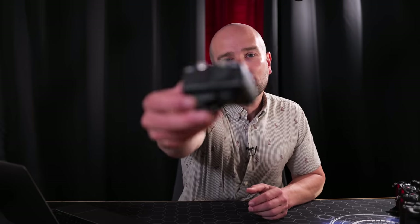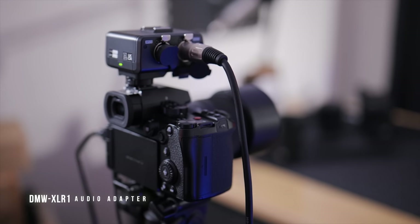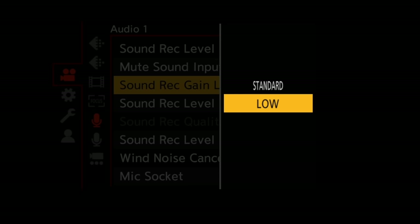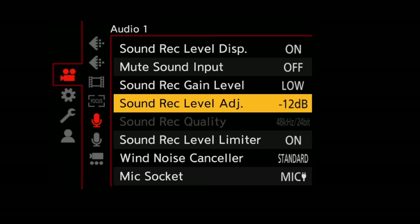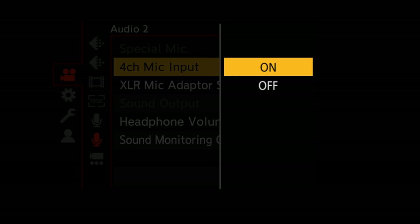The S5 Mark II takes audio to the next level compared to the original S5. It's still compatible with the original XLR adapter, which I've had since the days of the GH5. The 3.5mm audio input sounds great — you've been listening to it throughout this video. We now get two different gain structures: standard mode and a low mode for hot shotgun microphones to prevent clipping. We also get a headphone output for real-time monitoring. The audio flexibility now allows you to record 3.5mm in as well as the XLR adapter, giving you four channels of audio — great for interviews with ambient shotgun mics.